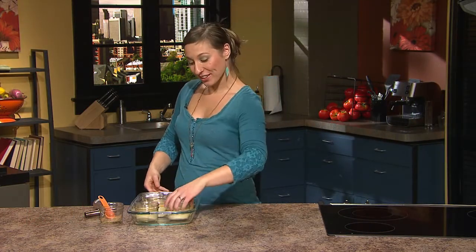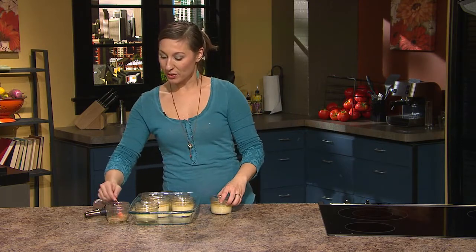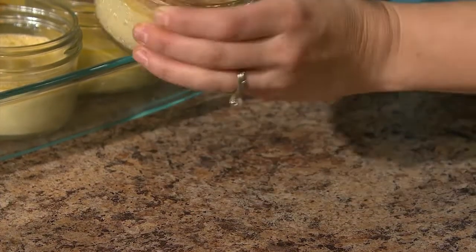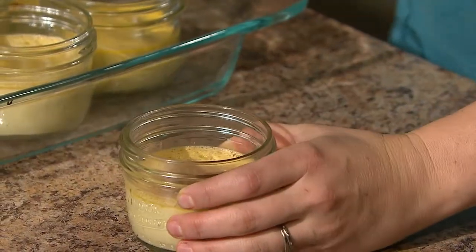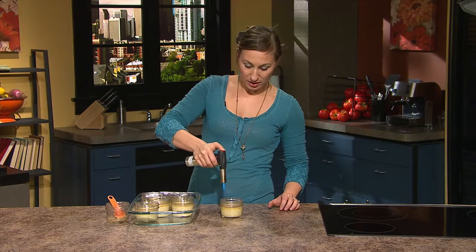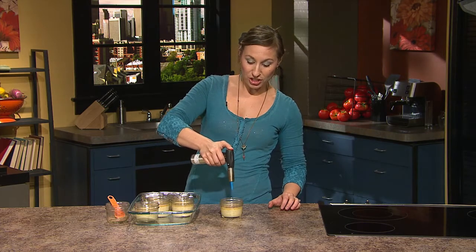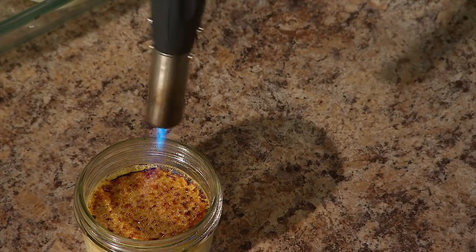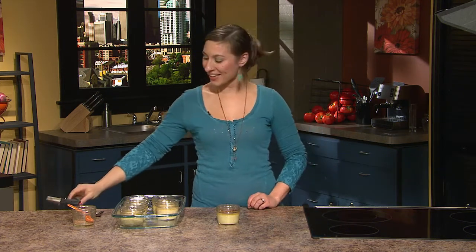Now these are finally cooled. Sprinkle with about a half a tablespoon of the dried brown sugar and we're ready for the best part — the finishing touch, the torching. Move the torch slowly in a circular motion and you'll know that the sugar is finished when it starts to brown and melt. When you're finished, you'll want to let it rest for about 30 seconds, then grab a spoon and enjoy.